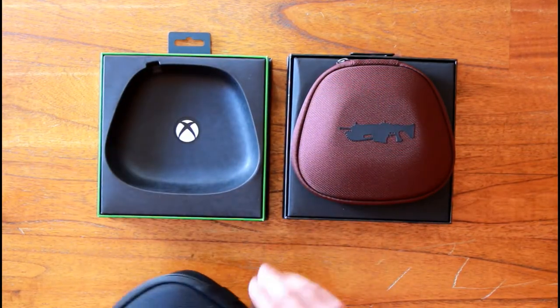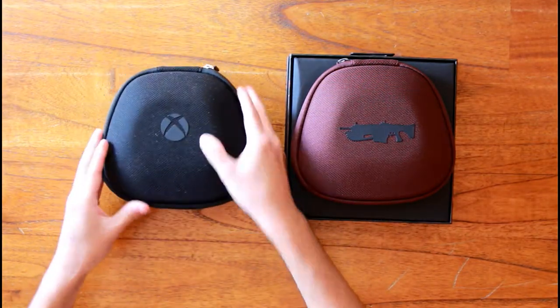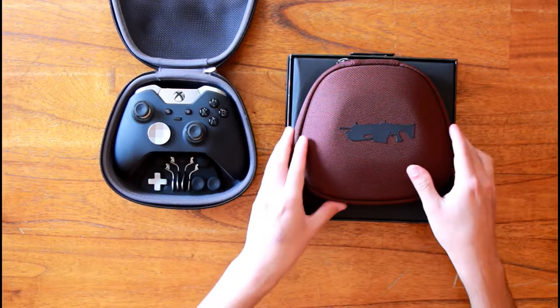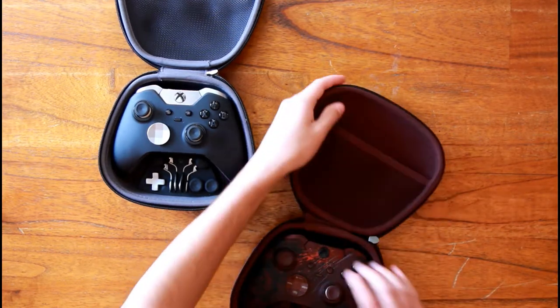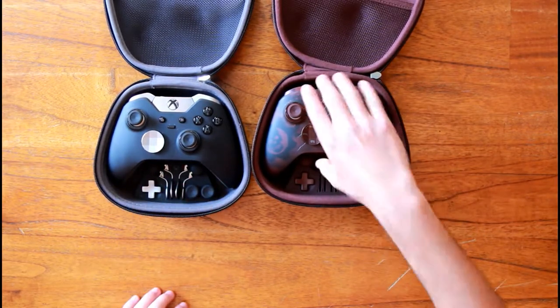Let me get them open. Here you have the paddles and the different dpads and sticks — of course you have that for the Gears 4 Elite controller as well. The paddles are already on the back.